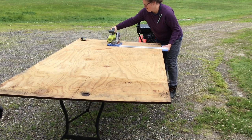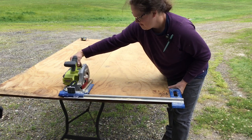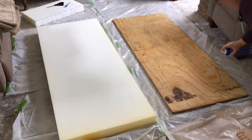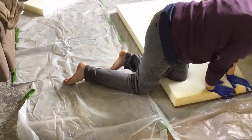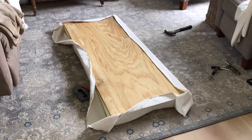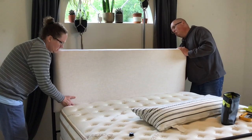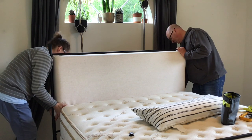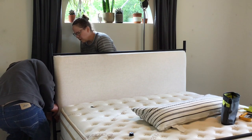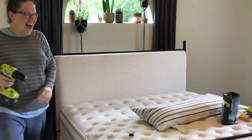To make the headboard part of the bed frame look more modern, I added more straight clean lines. First, I made a rectangular headboard by cutting a piece of plywood to the correct dimensions. Next, I attached 3-inch foam to the plywood using Loctite Professional Spray Adhesive, and then I covered it with a linen-look fabric which I secured with staples on the back. After that, I attached the headboard to the bed frame. I had to remove the dowel connecting the two headboard posts and re-cut it so that it fit correctly after I got the headboard back on.